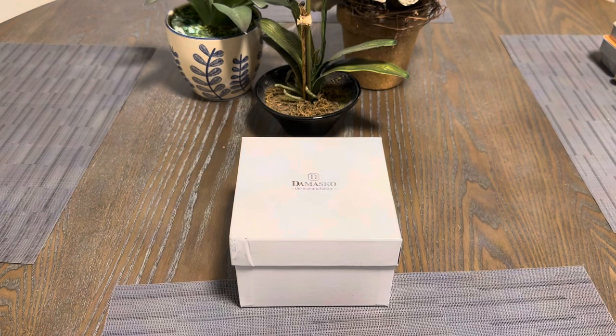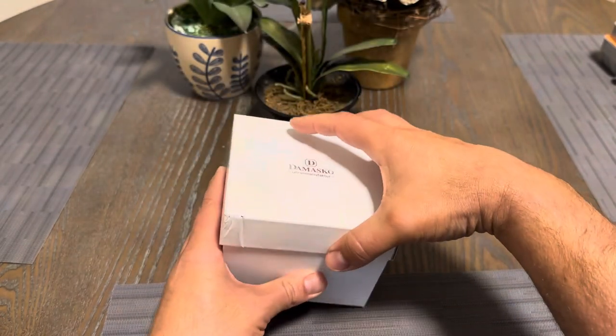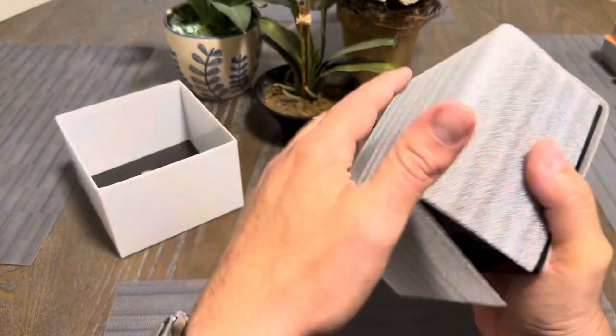Welcome back to the channel. We have another watch in for review from CW Watch Shop. This is a Damasco DC76-2, pretty much their Gen 2. They do still make a DC76 which is a little bit different, and I think eventually they'll phase that one out. This one is the Gen 2 model — it's a chronograph. You guys know I like Damasco. I don't have one in the collection right now, but they are very well-made timepieces, especially for the money. You get a lot of bang per buck.